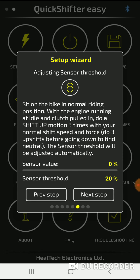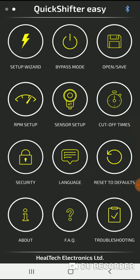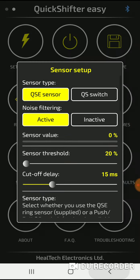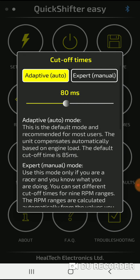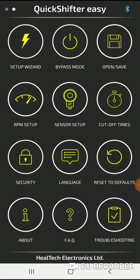I'm going to test the up-shift and down-shift when I get a chance, and also the cutoff times. I just wanted to orient you on what some of these things look like. You have the setup wizard, RPM setup, sensor setup, and cutoff times. Pretty much you don't need a manual — everything is there for you.